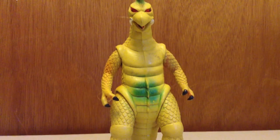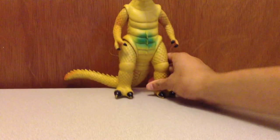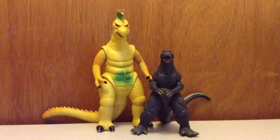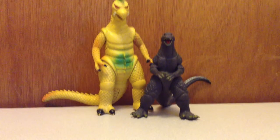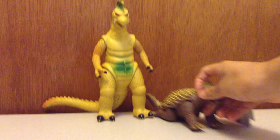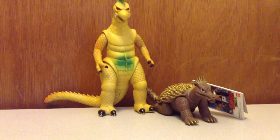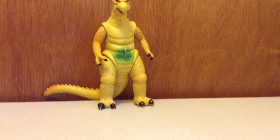So now let's move on to sizing, just so you can get a size comparison and see how big he is. I'm going to bring in a 6-inch figure, like Godzilla Final Wars by Bandai Creation, just so you can get an idea of how big he is.